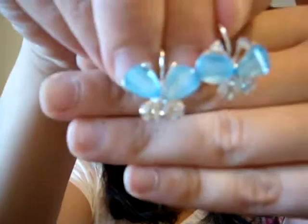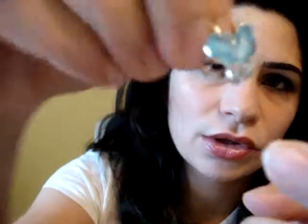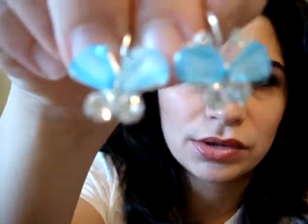I have some butterfly earrings — they are very cute and simple. Blue crystals with white crystals. This is how they look like. And from the same butterfly style, I also have a purple one.